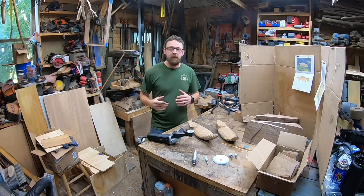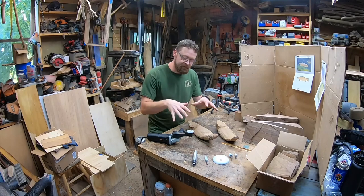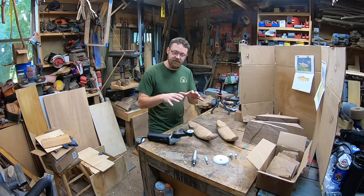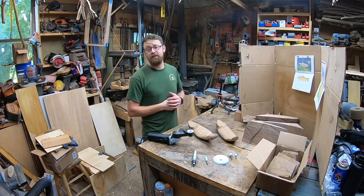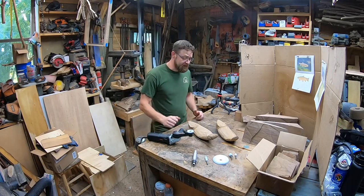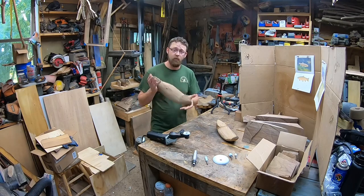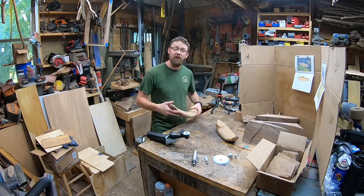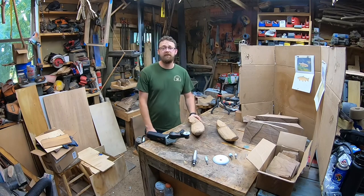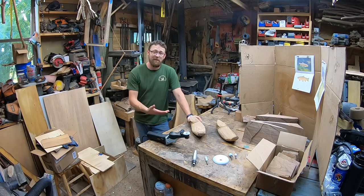Hey everybody, welcome to the channel. Today we're going to be going over some new bits from Sabertooth Tools. I've got just a few of the new bits here, but they're all the same grit. It's something new. Sabertooth launched just the other day, October 6th, and I've got one right here on my Arbortech Mini Carver. We're going to go ahead and use it on some black walnut fish that I'm carving, so be sure to stick around, give the video a thumbs up, hit subscribe so you guys don't miss any future videos, and let's start making some sawdust.